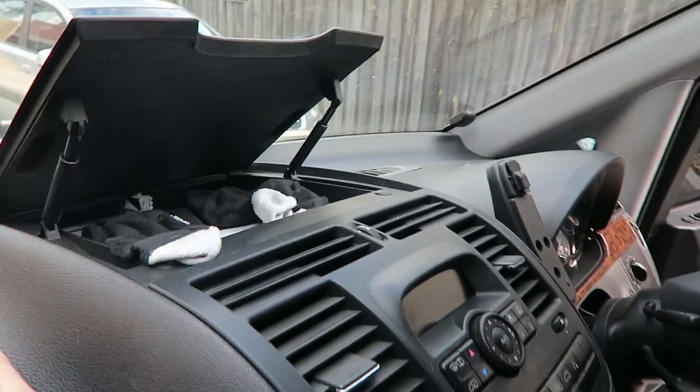This right here is our sock compartment. You may be wondering why — it's because it rattles. This door doesn't actually shut properly, so we have to put socks in it so it doesn't rattle. Are those washed? Probably not.